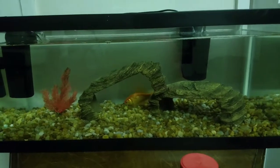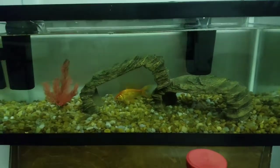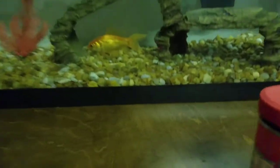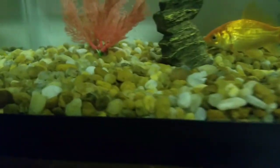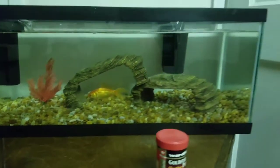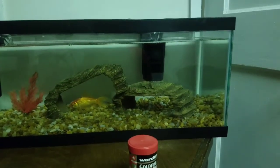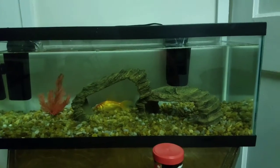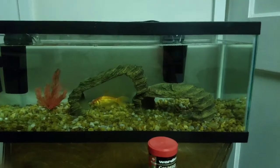Last tank — can't forget about him. Goldberg the goldfish, just chilling. There is a Cory cat in here somewhere, not sure where it's at. Anyway guys, I appreciate you watching this video — hit that like button, subscribe if you haven't subscribed, and I'll catch you in the next one.